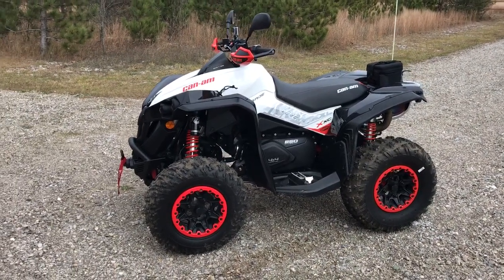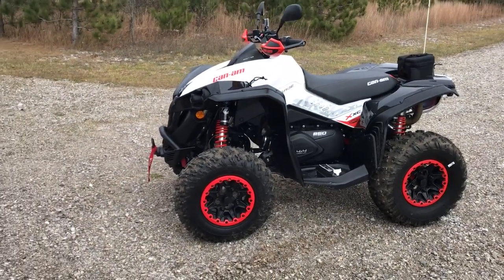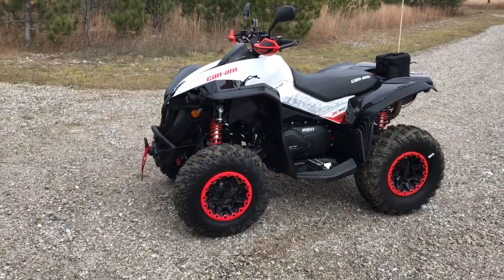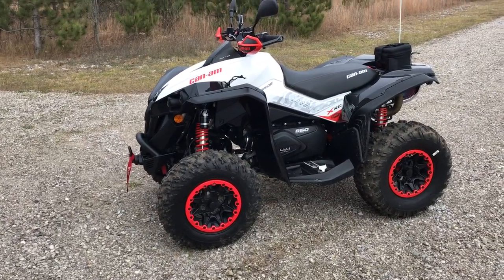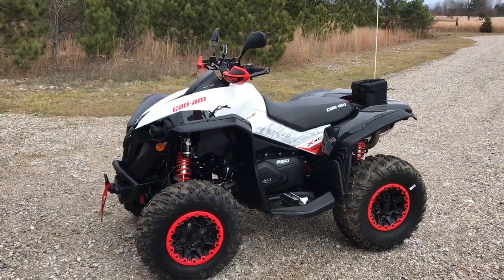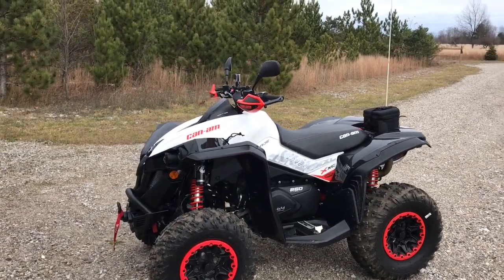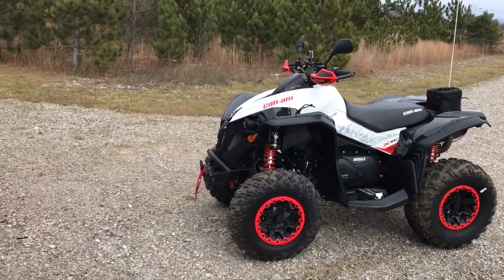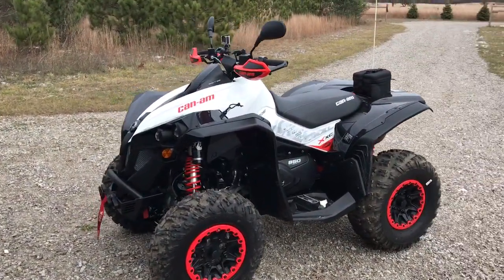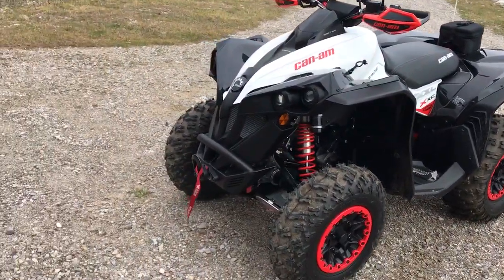Here we are with my new Can-Am Renegade 850 XC. The XC package has the power steering, the Fox Podium 1.5 shocks, the bead locks, different handle graphics, and wind guards — pretty sweet machine. Just gonna do a quick walk around and show you the add-ons I've added. I think it's just about set up.